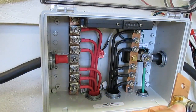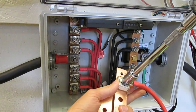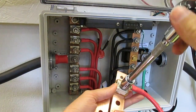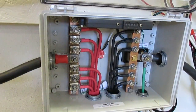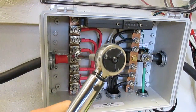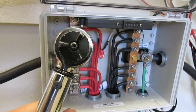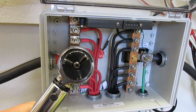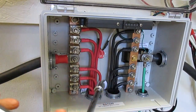Get your 9/16 socket wrench and tighten it. Because these fuses are made out of plastic and ceramic, you don't want to over-tighten them too much. But this is a current carrying connection and you do want to make sure that it's tight. The manufacturer recommends 75 inch pounds.